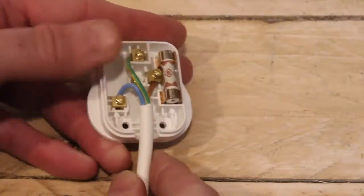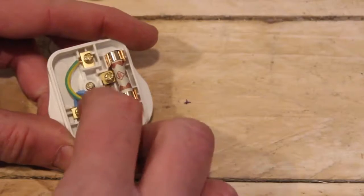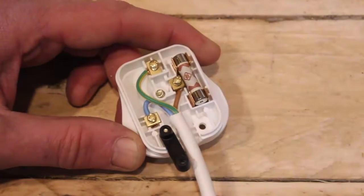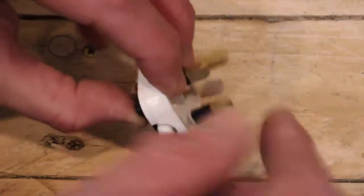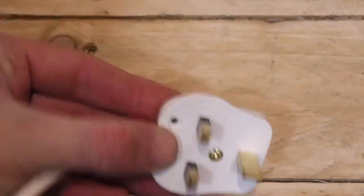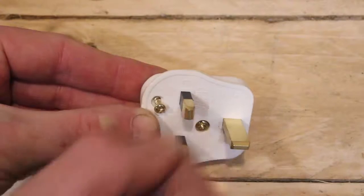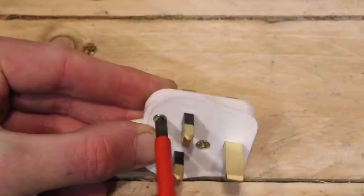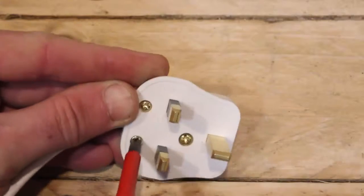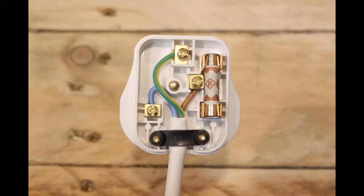Tighten up the terminal and make sure it's nice and tight by giving it a tug. Just push down any of the cables to tidy them up. Now we're ready to put on the cord grip. Insert one half of the cord grip, then swivel it round and flip the plug over. Take your second cord grip screw, pop it in, and use the screwdriver to tighten it up, clamping the cord in so it doesn't come out if you pull it. Tighten up the other screw. Here is a close-up of the plug with the cord grip tightened and all the conductors in the right place, ready to pop the lid on.